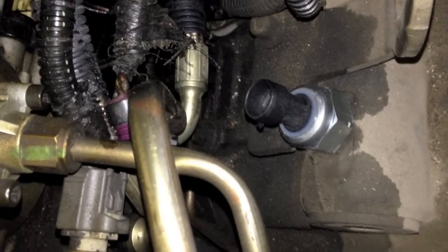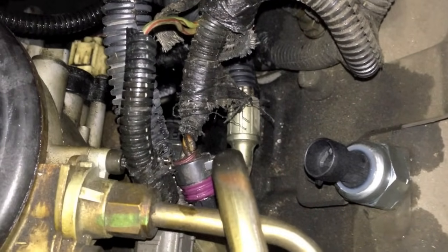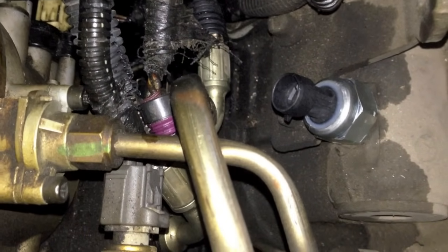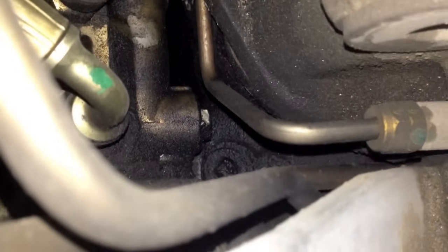I've got a 7.3 Power Stroke. It's leaking oil out of the high pressure pump, so I'm going to go ahead and take the high pressure pump off. It's the same procedure whether we're replacing it or resealing it. The reason why I have to take the pump off for this one is it's leaking down here at the bottom.